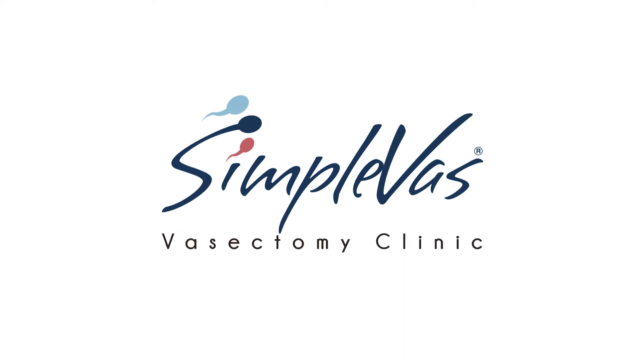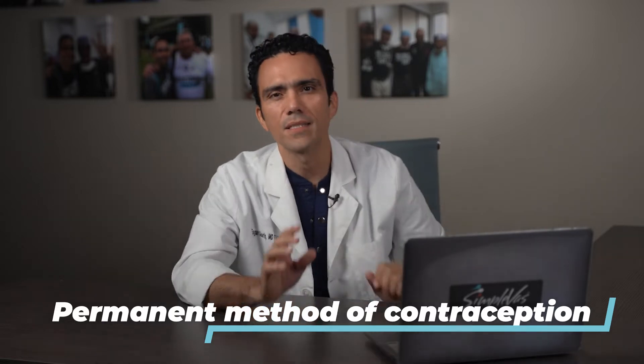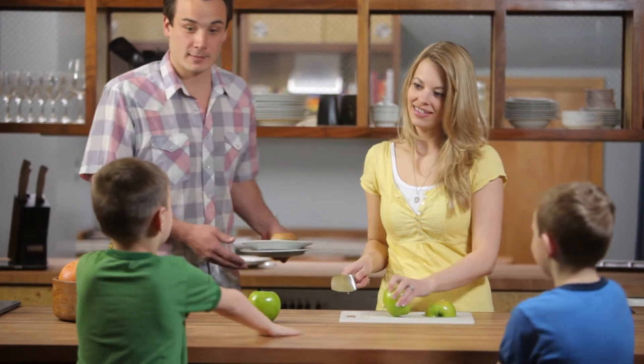We'll talk about what a vasectomy is and how it is done. A vasectomy is a dependable method of permanent birth control for men who are satisfied with their fertility. In many cases, that satisfaction means a certain number of children, whereas in others, it may mean no children at all.